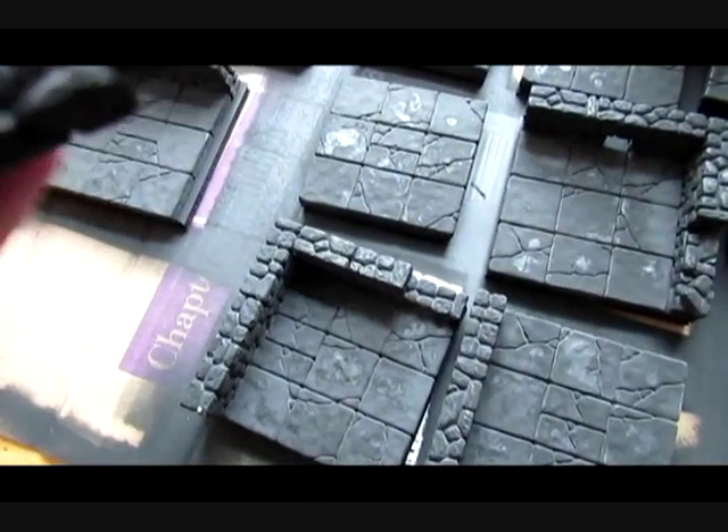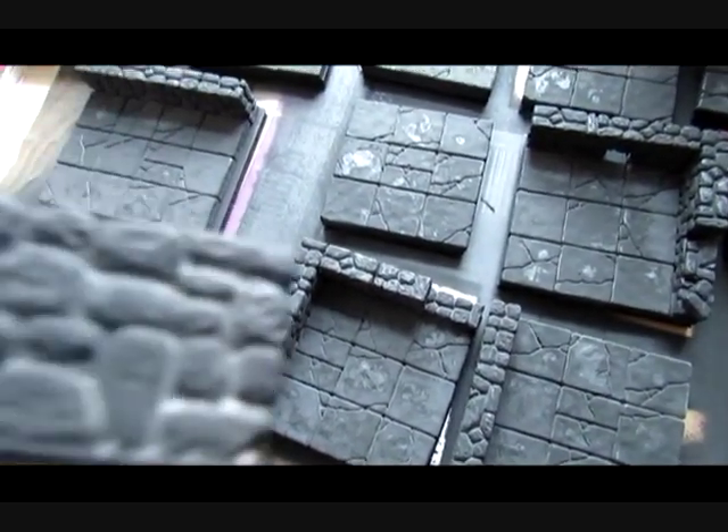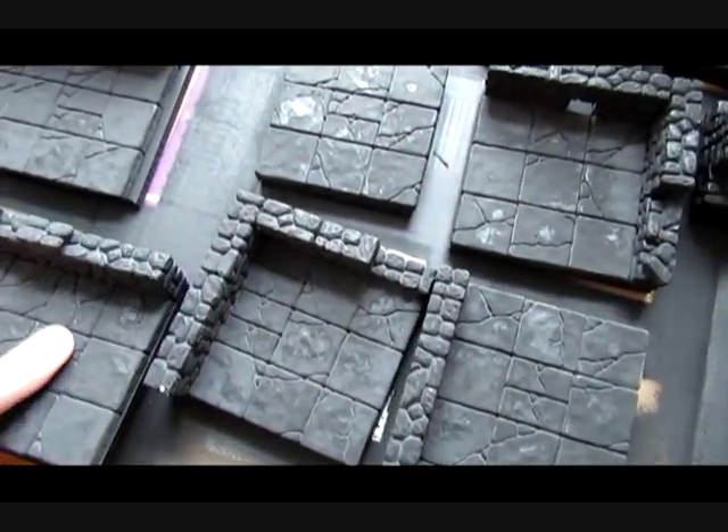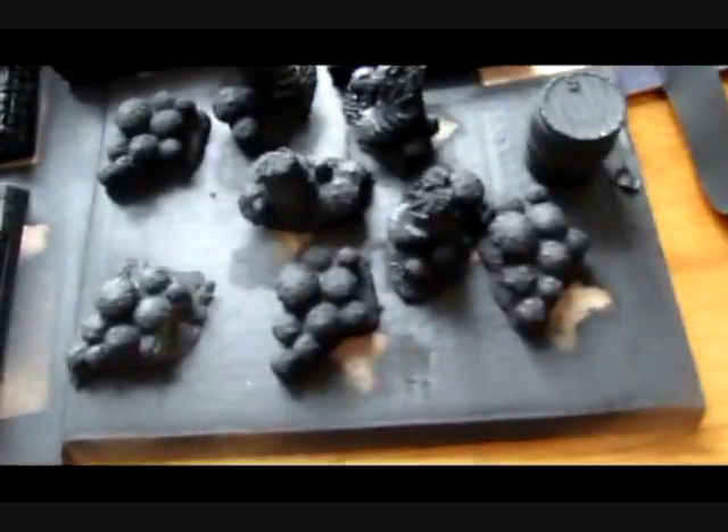They're still showing a little bit of white — not terribly noticeable — and I'm not sure how much touch-up I'm going to have to do. It's visible on a couple of pieces more than others.